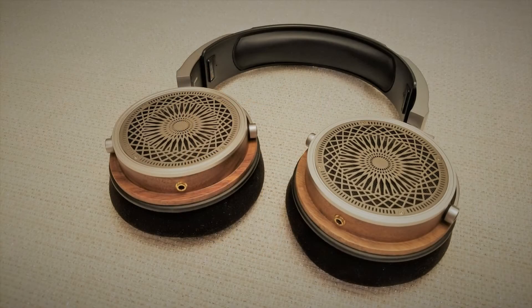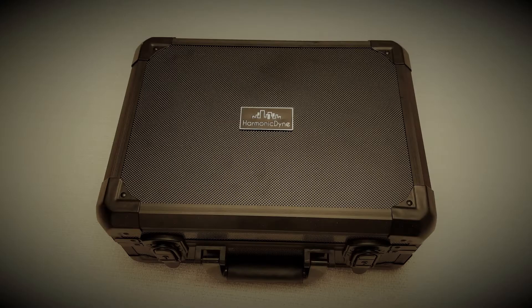Hey all, welcome back to the neighborhood. Today we're taking a look at the Harmonic Dynes Zeus. This has been somewhat of a divisive headphone, with some loving it, others liking it, and some feeling a bit disappointed. I was sent the Zeus by the Honest Audiophile, and I appreciate him sending in this rather large case for review.